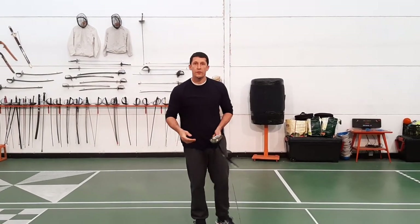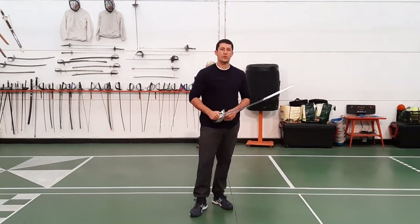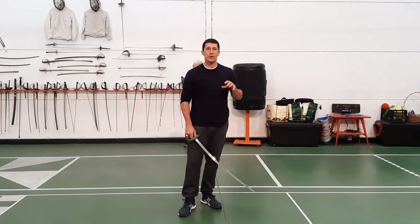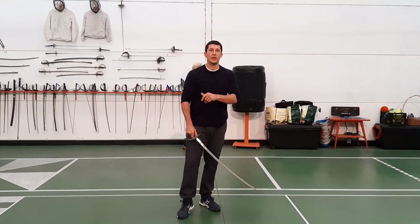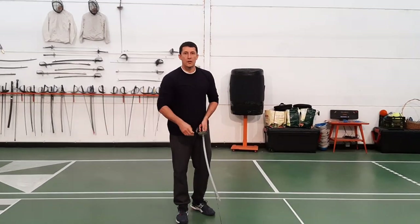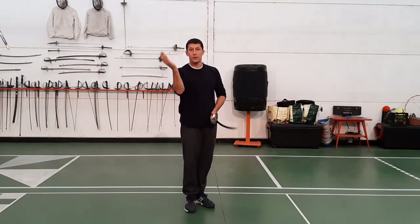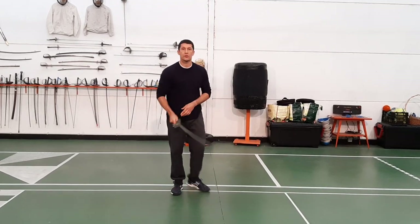Now we're going to look at something I came up with — taking the six points of attack from Jaime Medellos' system. So we're going to take ideas from the British system, the six cut drill, and use it with the Spanish numbers. The angles of attack in the Spanish system are: one, two over here, three, four, five, and six.